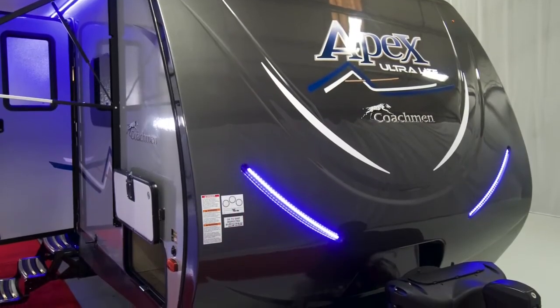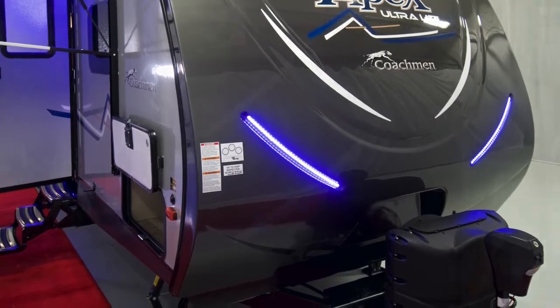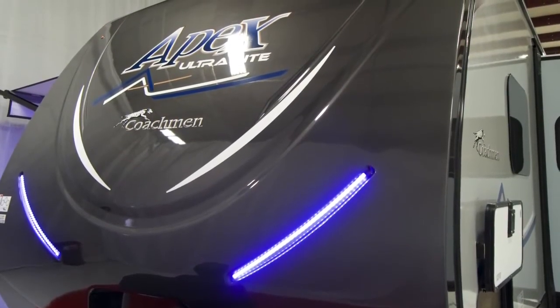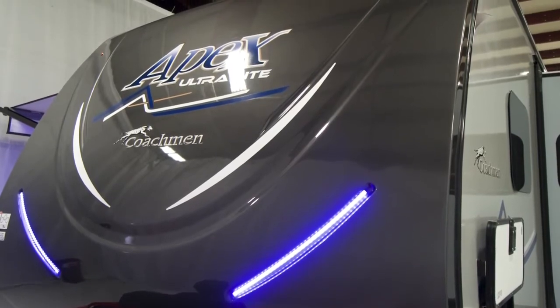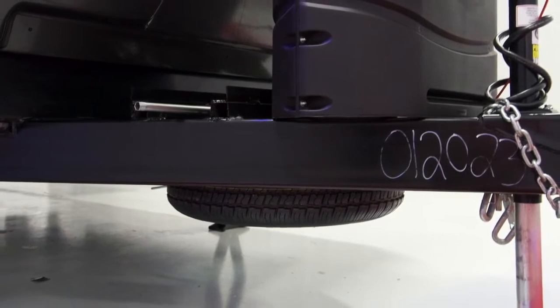The 289 TBSS with the Summit Package has a fiberglass painted front cap. Unlike an infused cap, it won't fade over the years and is more durable and easier to repair. Also included in the Summit Package is a power front tongue jack with a light for ease in hooking up your trailer.